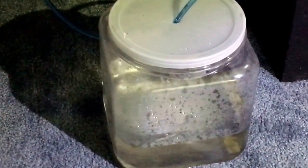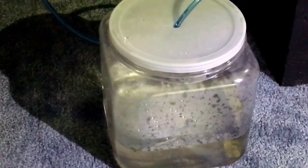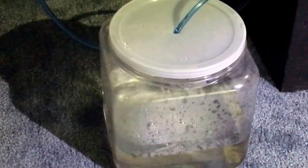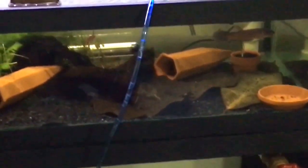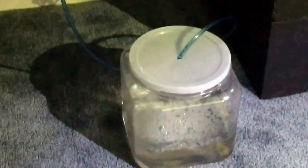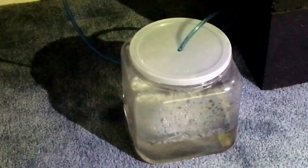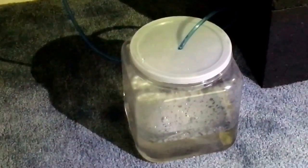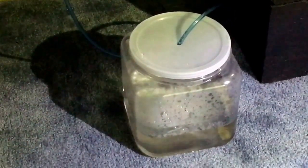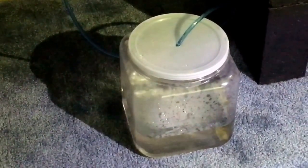I can't wait to show you the next video of him interacting with the female and them cruising around together. Right now I'm doing a nice drip acclimation on him. He was shipped yesterday afternoon from California and arrived at my door around 10:30 this morning. So stay tuned for the next video of the Betta Patoti male introduced to the female. Thanks guys, Functional Aquatics.